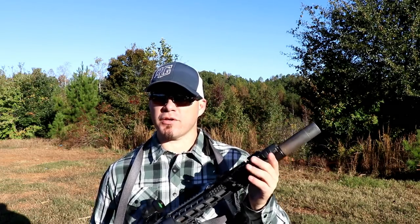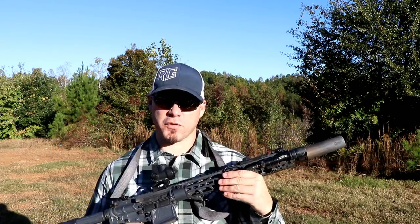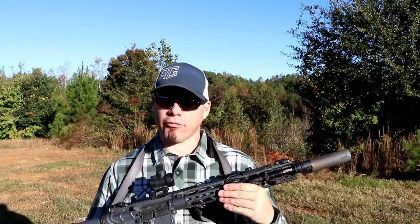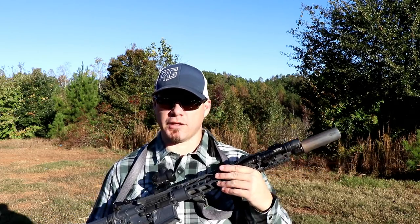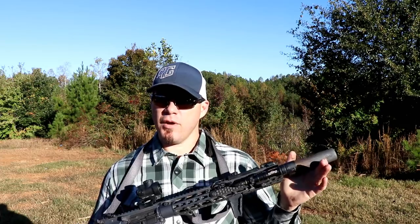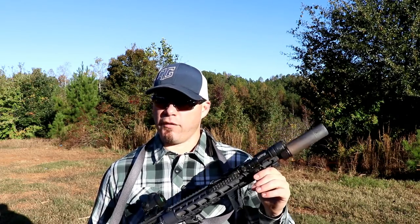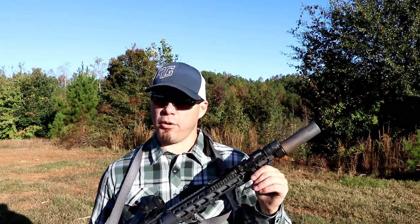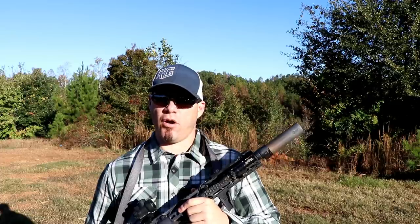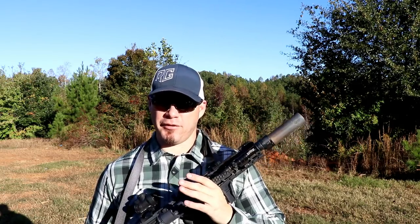And then of course the second question is: is the suppressor itself going to reduce the accuracy of the rifle I put it on? I've had experience with some quick attach suppressors where it took a 0.5 or 0.75 or a one MOA gun and turned it into a one and a half, a two, or in one case a three MOA gun — which three is pretty unacceptable for a quick attach can. That basically comes down to the fact that the can still has a degree of play on the barrel and harmonics and energy affect the guide path of the bullet. So if a can is going to be quick attach, it should change the point of aim / point of impact minimally, and it should allow repeatability return to zero. I don't want to take a 0.5 or 0.75 MOA gun and turn it into a two or three MOA gun, because there are cans out there that don't do it — there's no reason to buy one that does.